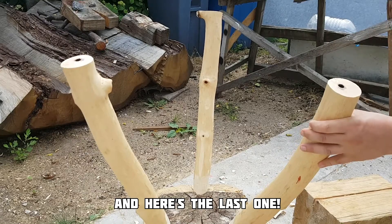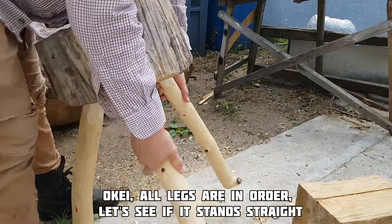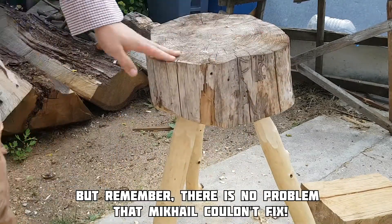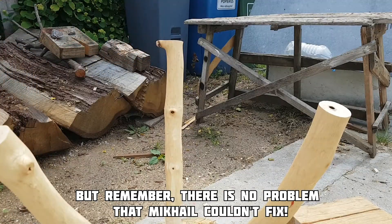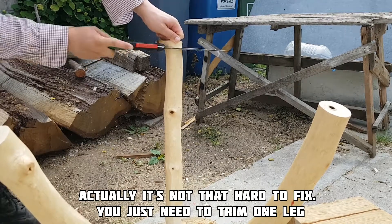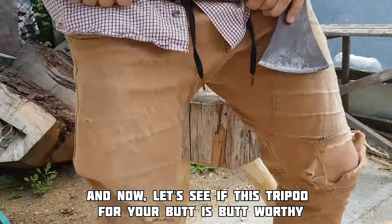And here's the last one. All legs are in order. Let's see if it stands straight. Hmm, it looks a little bit angled. But remember, there is no problem that Mikhail couldn't fix. It's not that hard to fix — you just need to trim one leg.